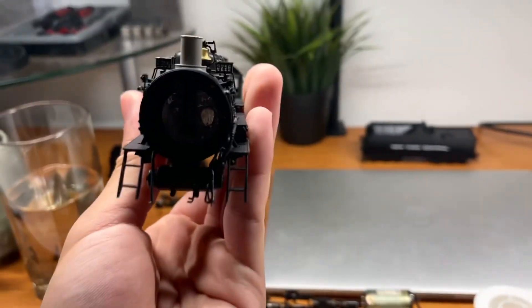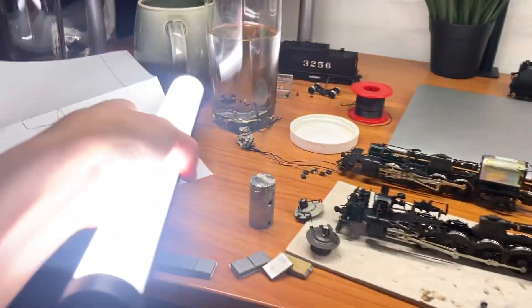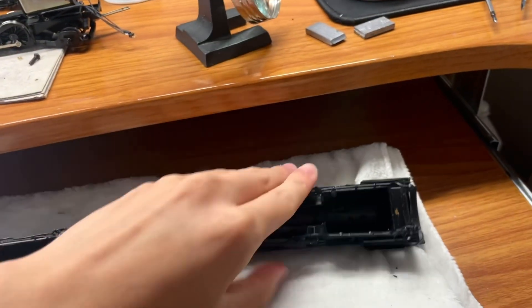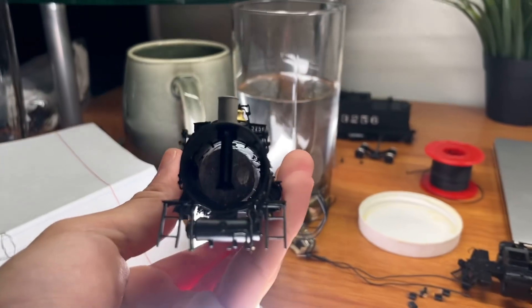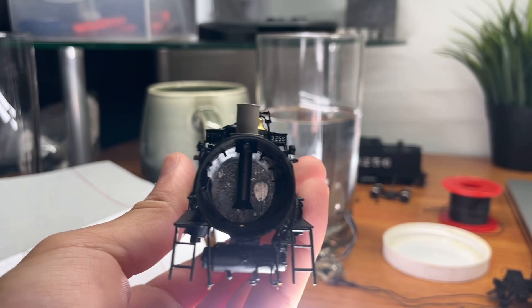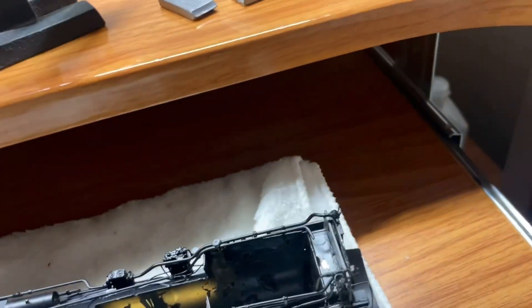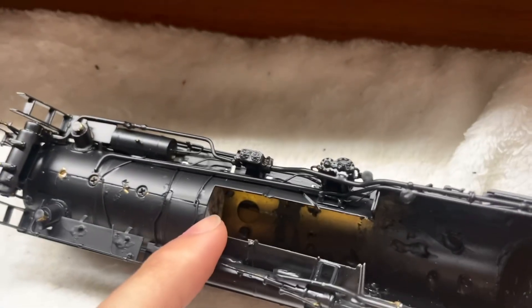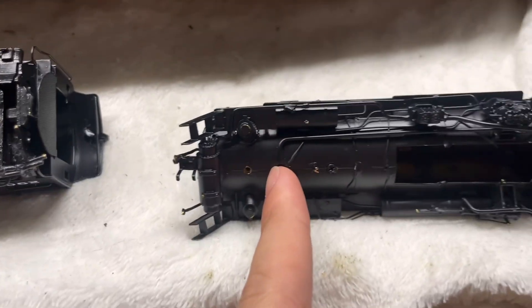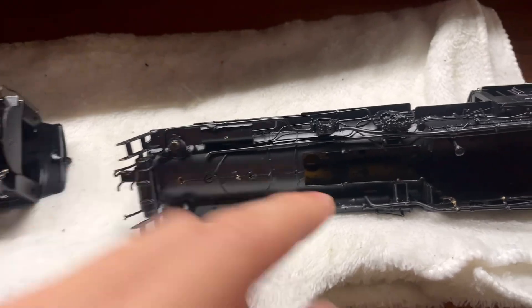Here's another example. This is another Key model — this is a Santa Fe 2-8-2 I'm working on. If I turn this light on and put this engine over it, look at that — the boiler weight is tiny. There's so much space above there that can be used for more weight. They could have fit such a larger piece of weight inside that engine. That being said, the length of this one is a little bit better — it goes from here to about here, and that's pretty solid. I don't think they could cram much more lengthwise, but diameter-wise they totally could have, and they could have put more weight over the gearbox to balance out the shell.